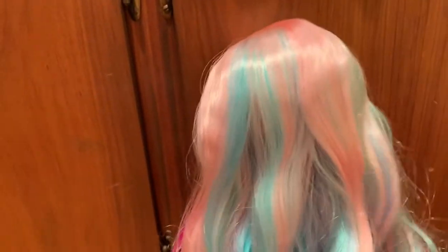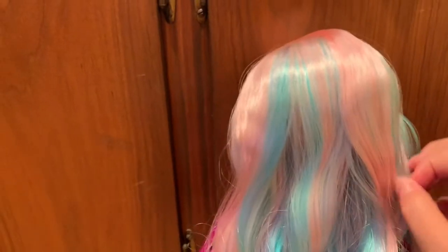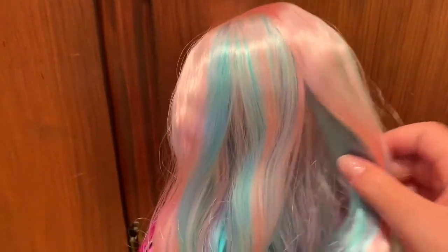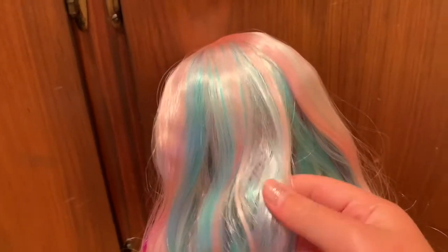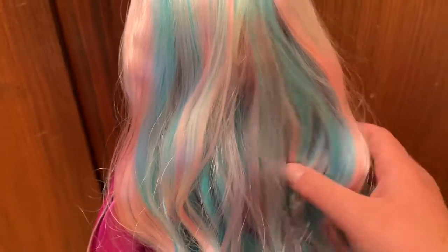Here is the back of her wig — it's pink and blue mostly, with streaks of purple and a little bit of white. The wig is thin but her hair is long and wavy, and I love it so much. I'm so happy with it.